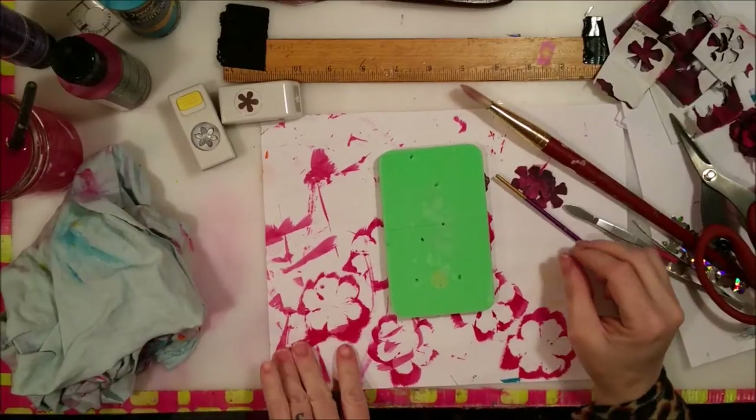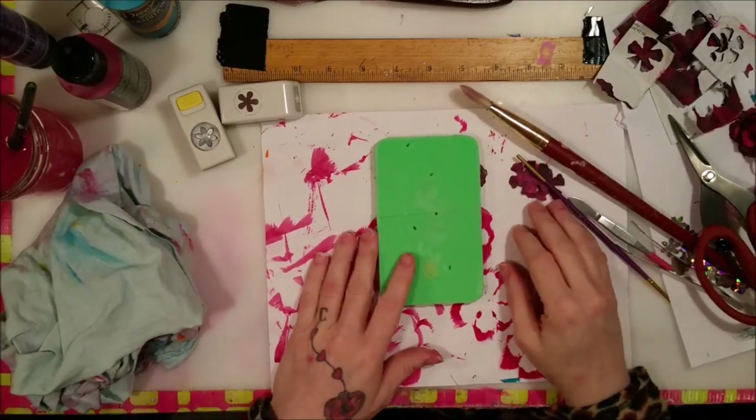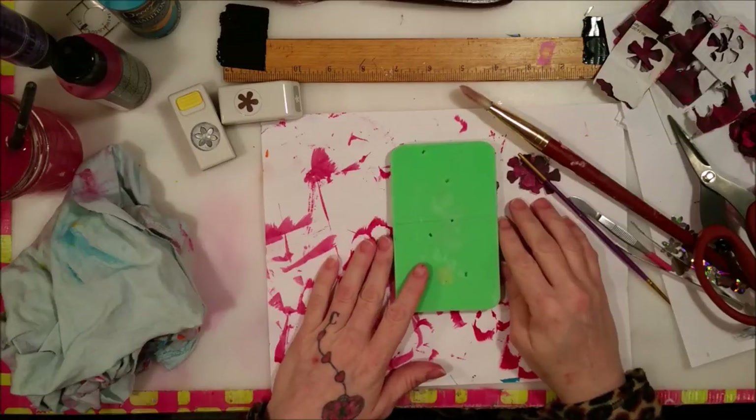Crafty family, it's me and today I've got something cool to show you.